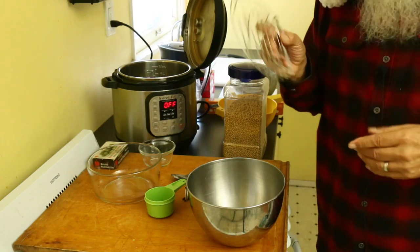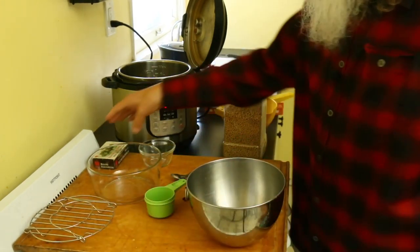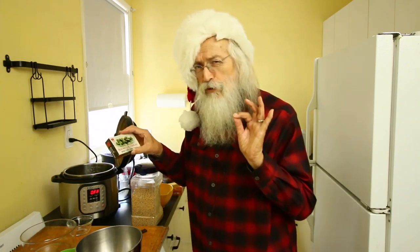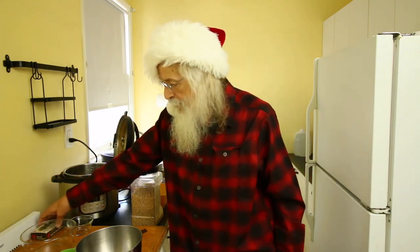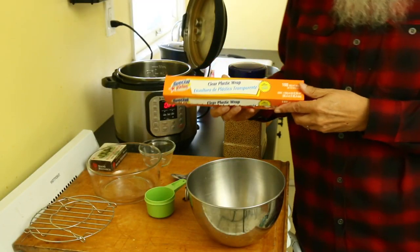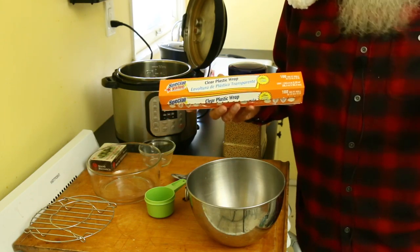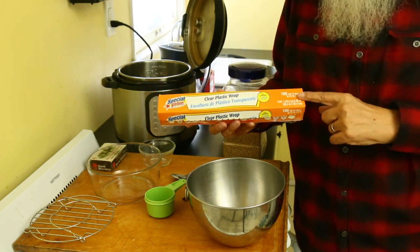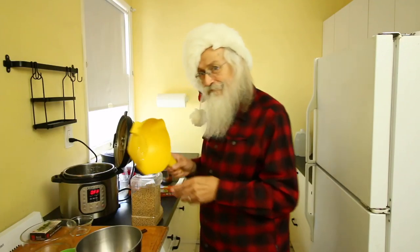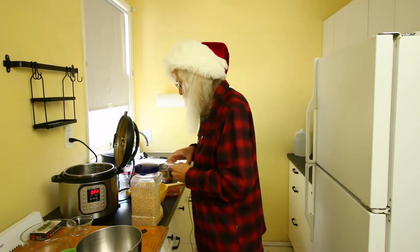With my Instant Pot came this rack, which we'll need when we're doing our ferment. I've got some round toothpicks, but it could be anything that can poke holes in plastic film. And if I'm going to poke holes in plastic film, I've got to have some plastic film - any kind of wrap you use in the kitchen. I've got a strainer, and I have some soybeans.